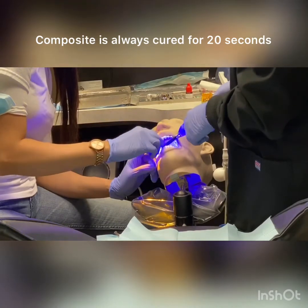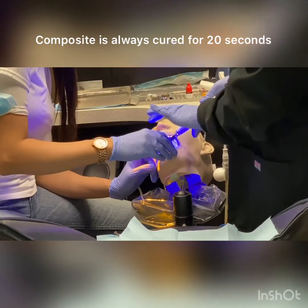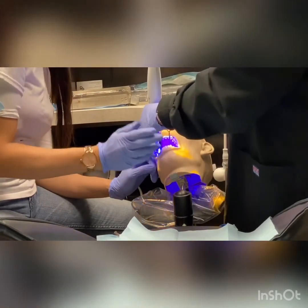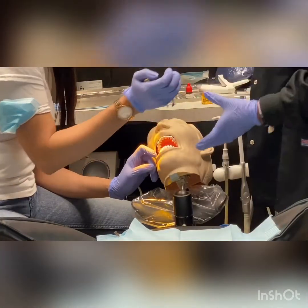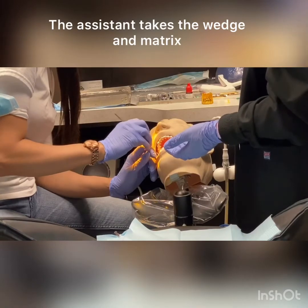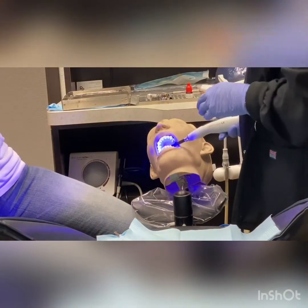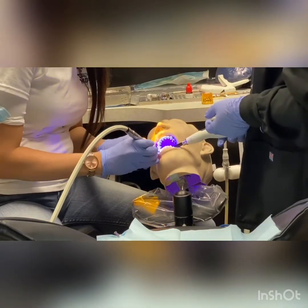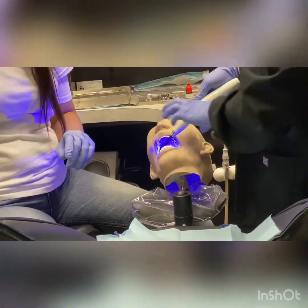Bonding is 10 seconds; composite is always going to be 20 seconds. Now I'm down to 10 seconds left on my bonding, so I always tend to move my curing light so that I can grab what I need next, which is the four-step for the doctor. Now we go in the exact opposite order — this is the four-step off. We're taking the wedge off, and now she is going to remove that matrix strip, and then we'll do a three-point here.